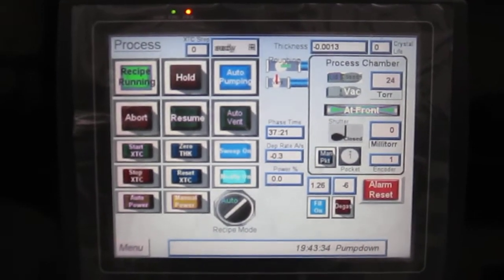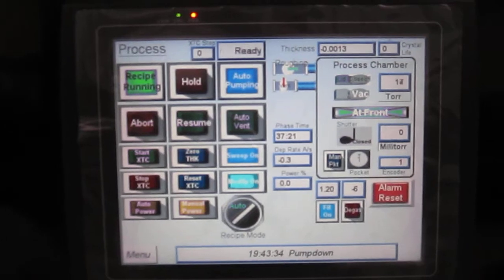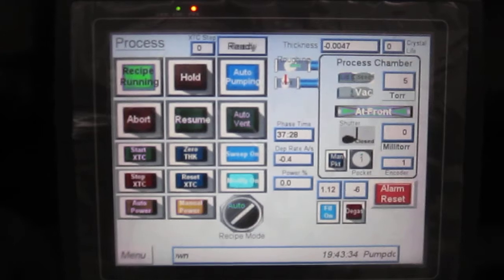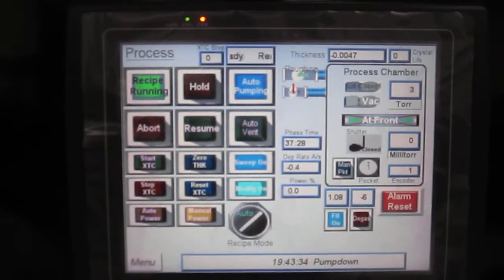When it reaches 100 millitorr, it's going to have a five second delay, and then it will open the load lock plate.